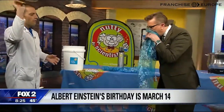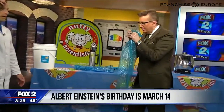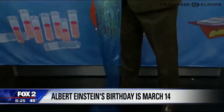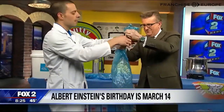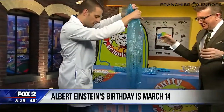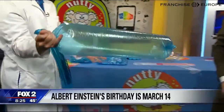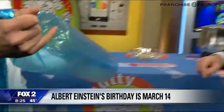Ready? Go! Five, four, three — keep going — two, one. Okay, time. Grab onto the end. Perfect. Here's what we're going to do — I'm going to give the official scientific squeeze. This is what you can breathe out in five seconds.